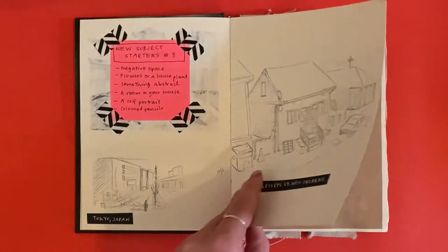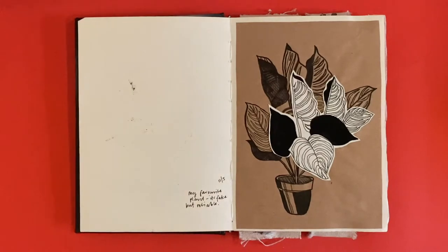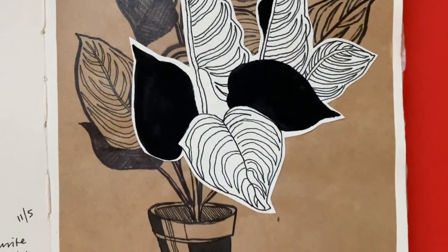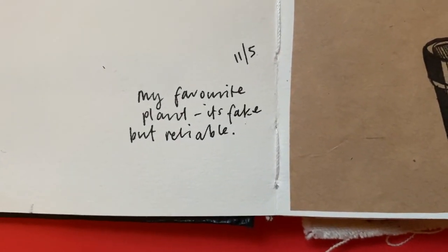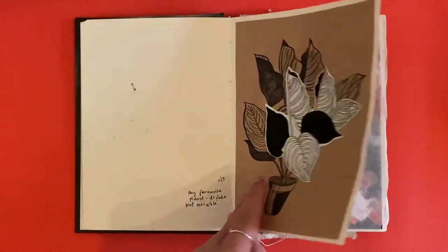The next drawing is of one of my favorite plants. I'm obsessed with plants that have stripes in their leaves — just drawing from life. This is different Artline pens on craft paper with watercolor paper on top and ink.